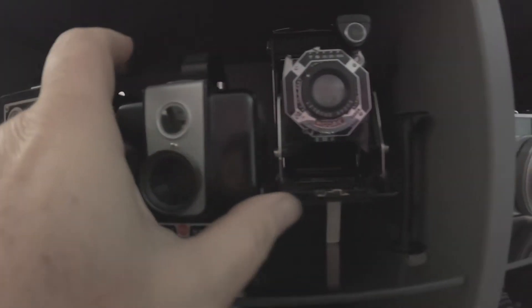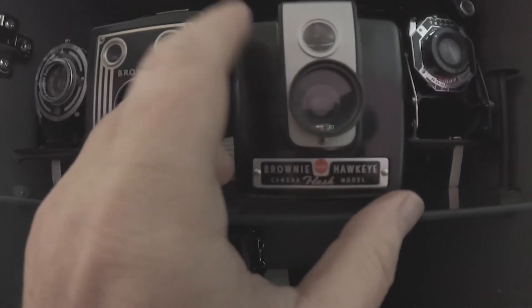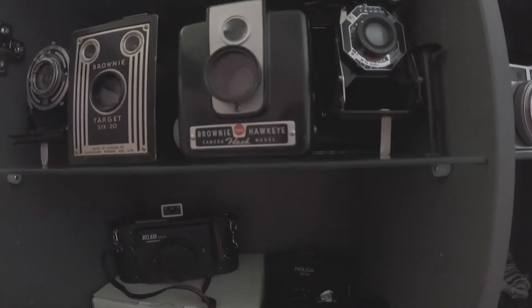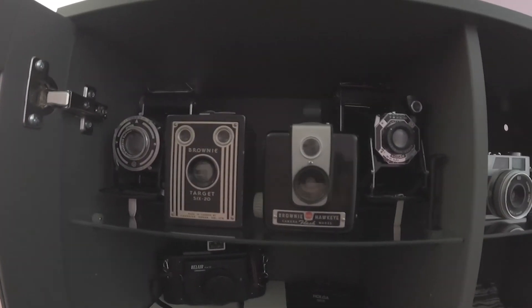I also have a Hawkeye, and I reversed the lens inside for kind of soft, fuzzy corners. This one will take 120 without re-spooling. And those are some folders I have as well.